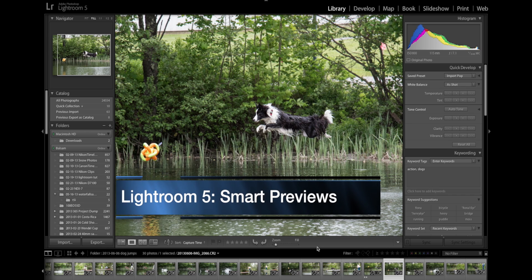I want to talk briefly about Smart Previews in Lightroom 5. This is a new feature and, in my opinion, a very nice feature.